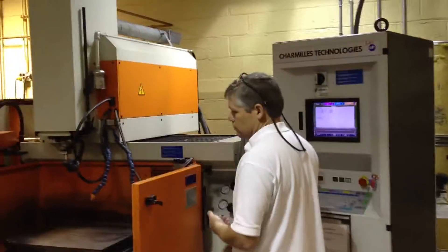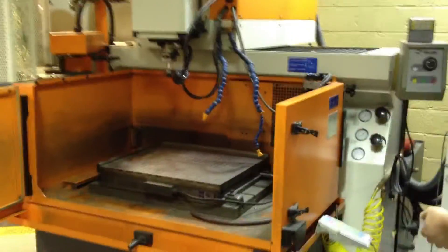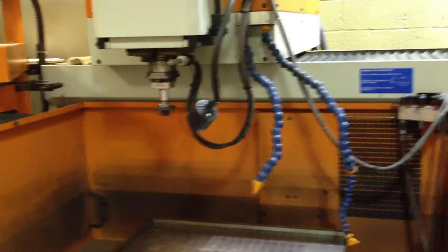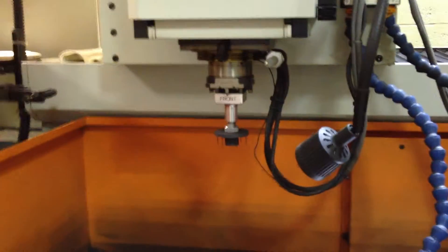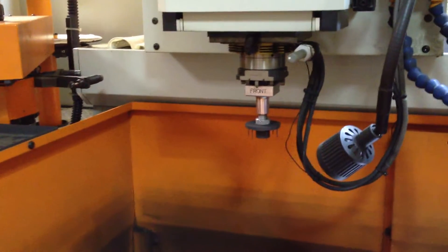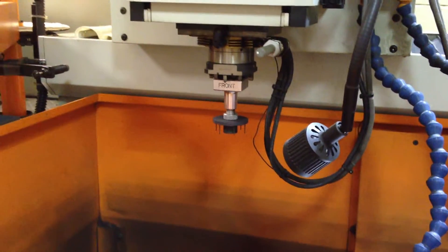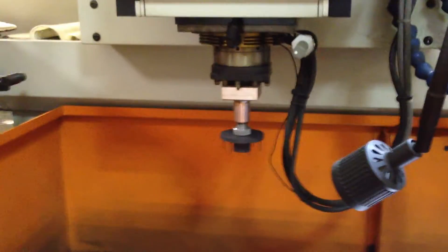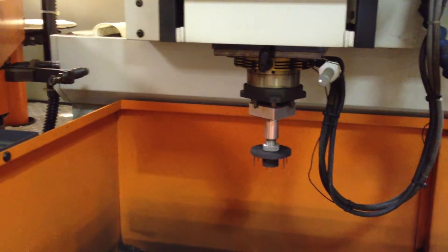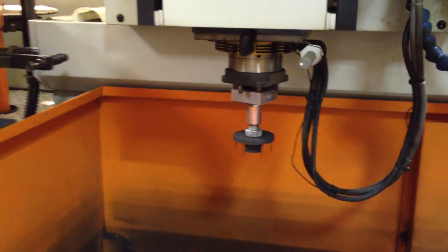It's a video of a Charmix Roboform 40 CNC. It's got a micro switch there. That's your C-axis — it rotates back to zero.